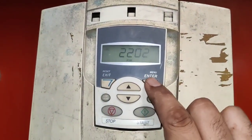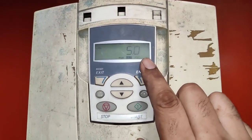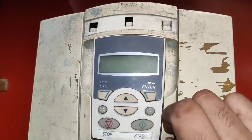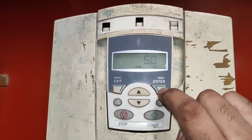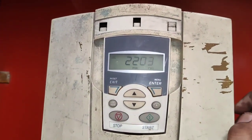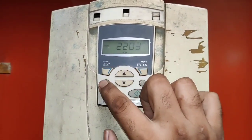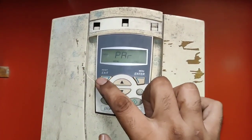We need to enter group 22. First parameter is 2202, which is acceleration time. We set 5 seconds — when we start the motor, it will come to full speed after 5 seconds. For deceleration time, parameter 2203, press Enter and set 5 seconds. When we stop the motor, it will stop completely after 5 seconds. To exit, press Exit key repeatedly to return to the main screen.